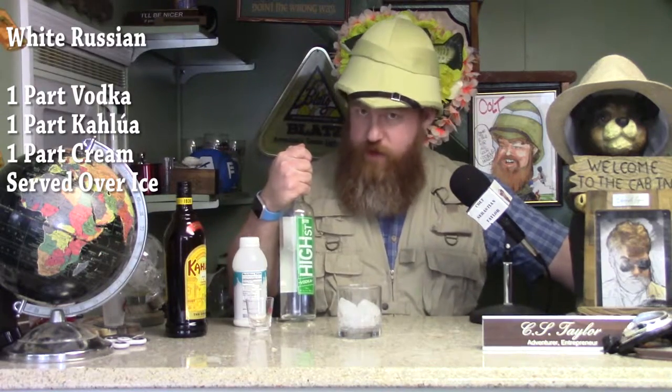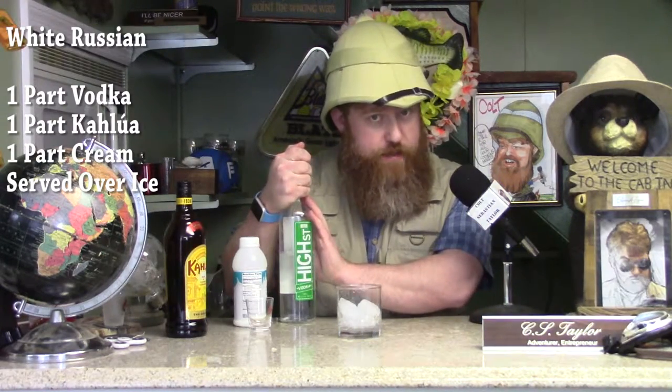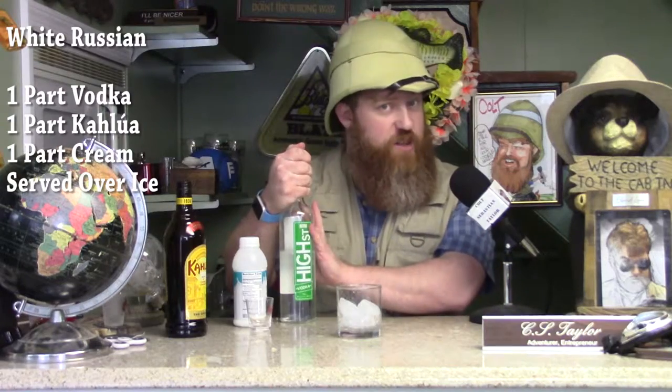You basically need three ingredients. You need Kahlua, which is rum and coffee-flavored liqueur, vodka — I've picked my good friends at the Manitani Stillworks with their High Street Vodka, a very rare vodka, don't see this out in the wild too often — and you need some cream, but I use half and half for this drink, and a glass of ice.